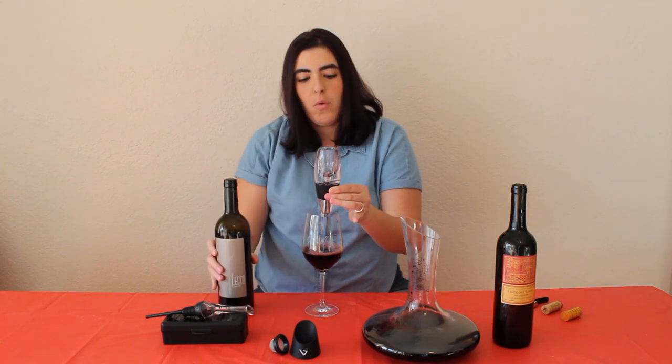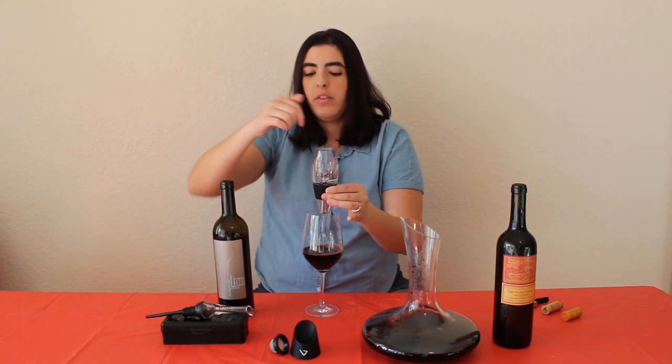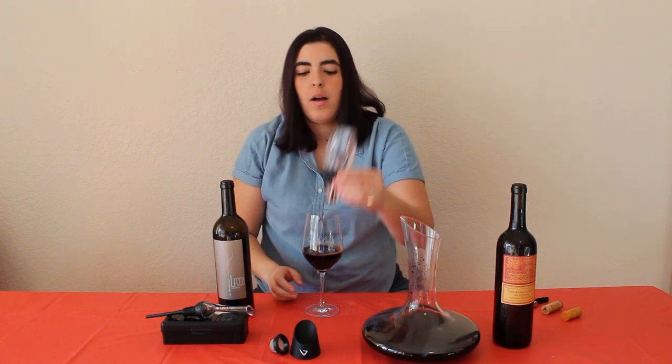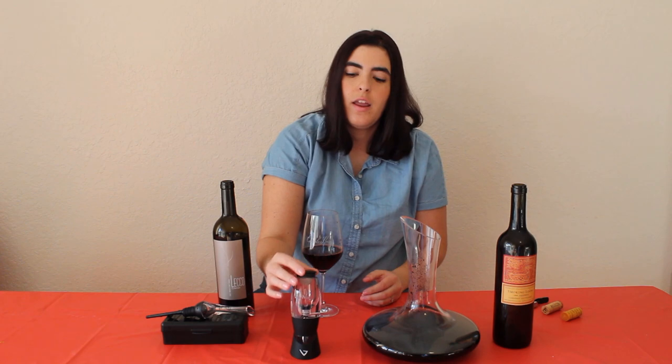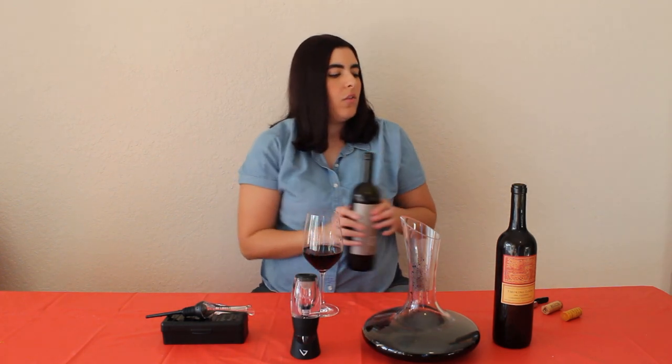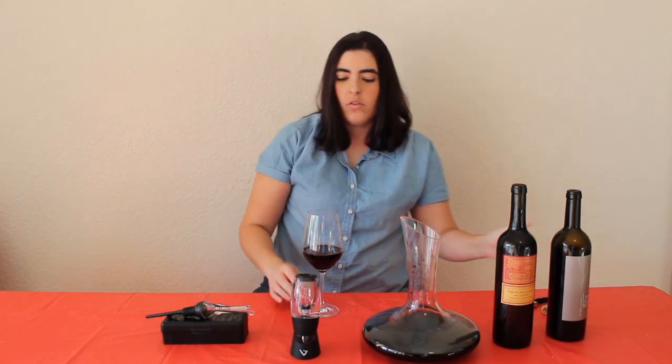It's recommended that you don't pour into the center of it. I like to swirl around just a little bit to give it some room to do its job. It comes with a really cool stand — you just put it right there and right back on top.